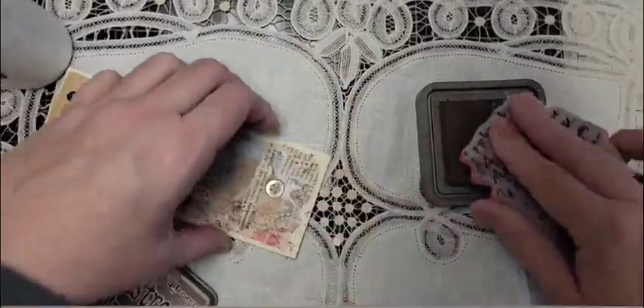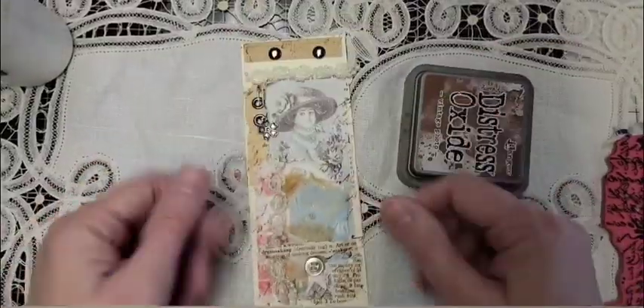Now I'm just going to take a stamp and just stamp around the edges so that it's not so noticeable about it being a file folder.